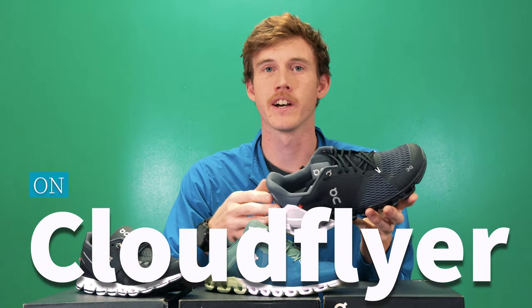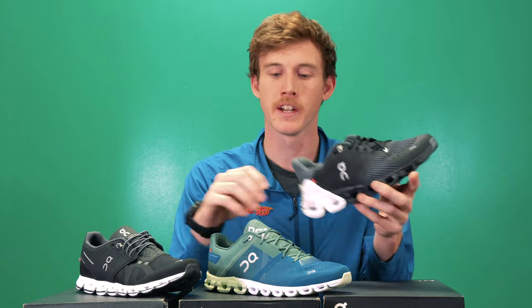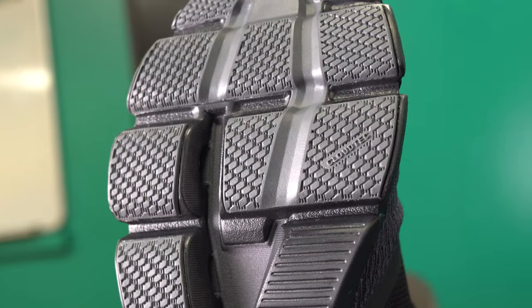The third and final model is the Cloud Flyer — the most structured shoe in the On lineup, offering the most cushioning and stability of the three. The midsole pods are quite a bit thicker than on the Cloud Flow or the regular Cloud, giving you noticeably more cushioning. It still features the speed board like the other two shoes. One great feature I personally like is the wider toe box — if you've got a wider toe or forefoot, some other On models can feel a little narrow, but this shoe gives you more room. It's a great option for longer runs or if you just want more cushion.